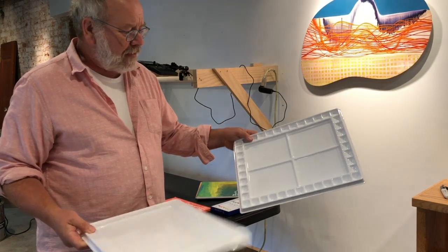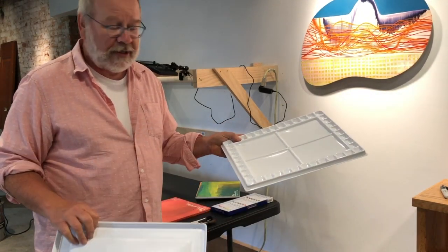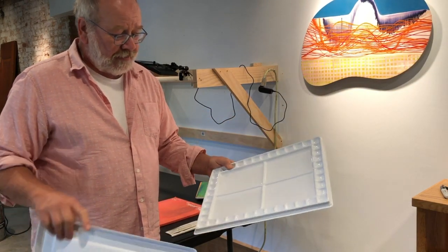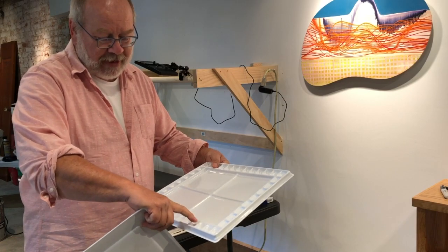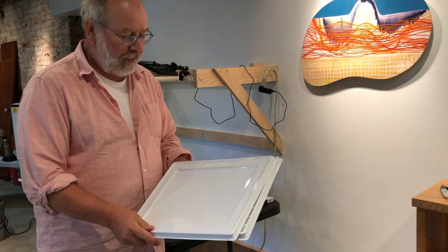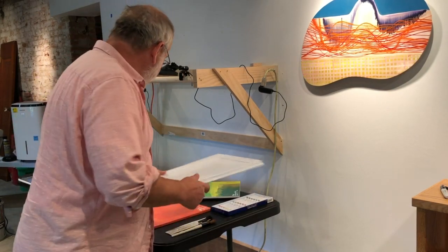To mix your colors you'll use a palette. The palette in your kit might be half the size of mine or similar — it's plastic and inexpensive. It has little wells to put your paint in, areas to mix color, and a lid to cover everything to keep the paint fresh.